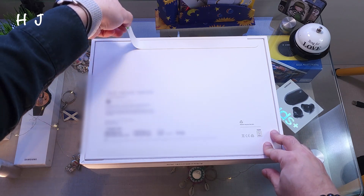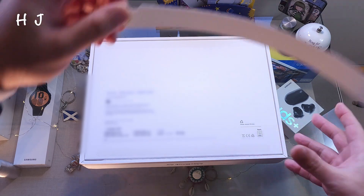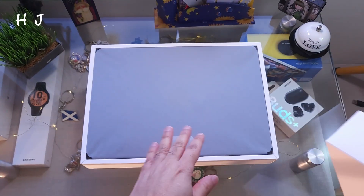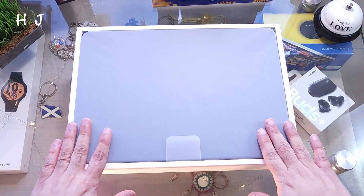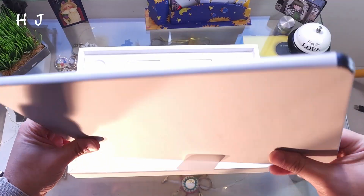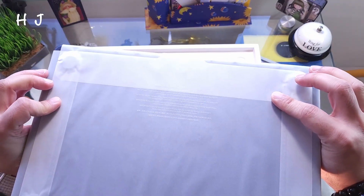The box is sealed so we have to break the seal from here — one side and another as well. Here we go!